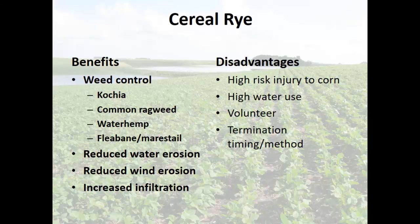Those are my benefits — cereal rye is doing a lot of cool things. For us, though, it is a very high risk to corn. We plant corn as soon as we can, not when the soil warms up — my season's too short. We're planting in 40-something degree soil temperatures regularly.